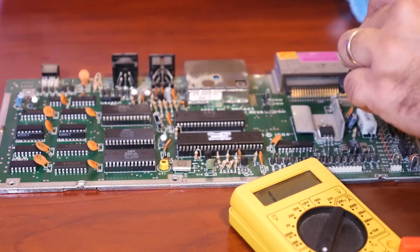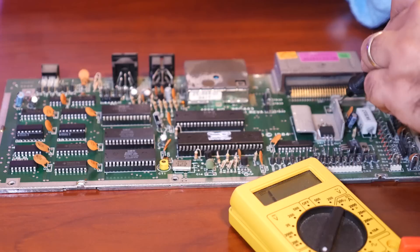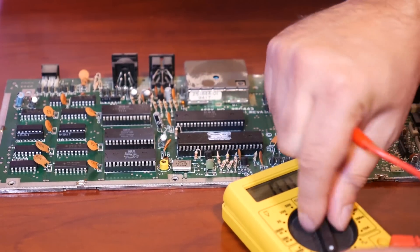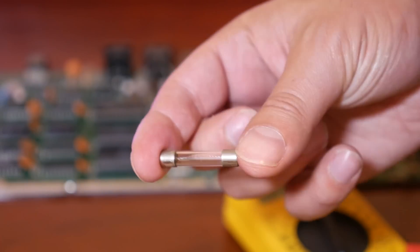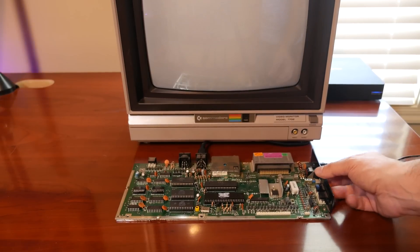So back to my power problem. The first thing you should always do is check the fuse. I got out my multimeter and tested it, and I was not getting any reading at all — on closer inspection, the fuse had blown. I don't know if this was something I did or if it was this way when I got the unit, so I replaced the fuse with a brand new one and connected it up and powered the machine on.